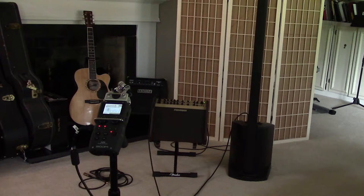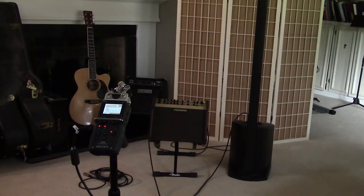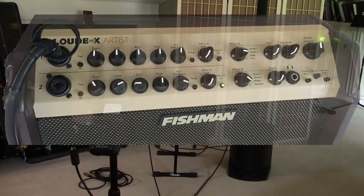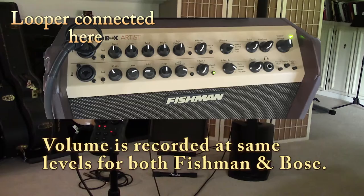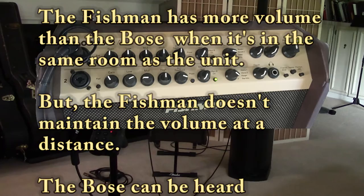Now I'm going to change over to the Fishman. There's a little bit of a hum because I'm running through the looper — normally both of these are crystal clear. Here is the Fishman Artist, halfway up. Now the vocals: "I never heard them sing you, I never heard them at all, until there was you."